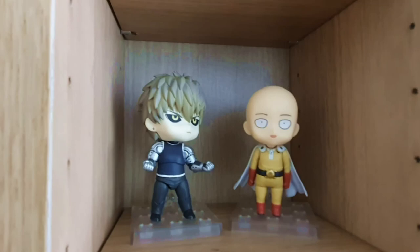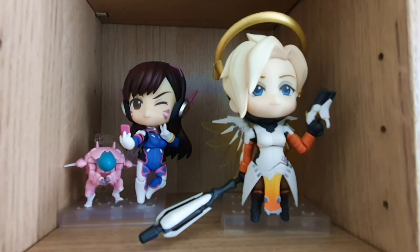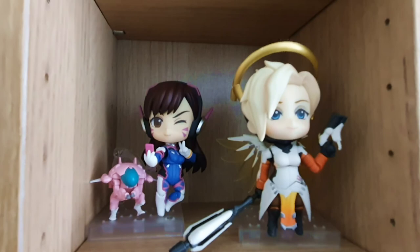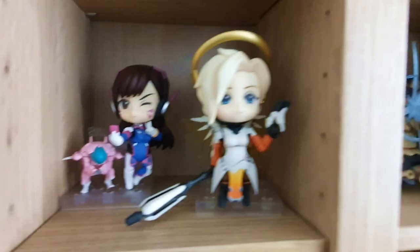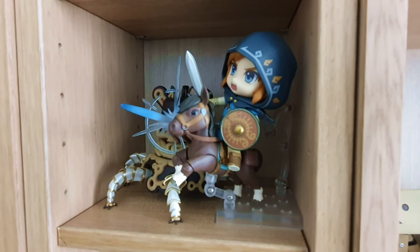Here we have the start of my Overwatch Nendoroids. We have D.Va and we have Mercy. D.Va is my favorite Overwatch character. Then we have Link and one of those Guardian enemies. I think Link is the deluxe one — I assume the horse was the deluxe piece.